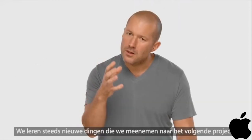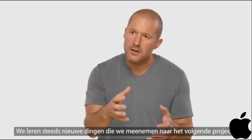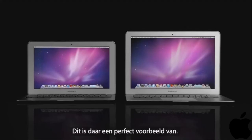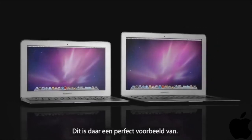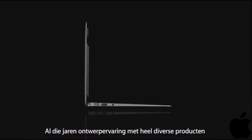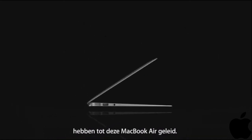Our learning just keeps building from one project to the next. That's absolutely the case here — years and years of designing such a range of different products enables the design of the new MacBook Air.